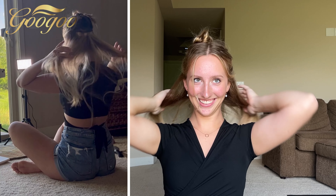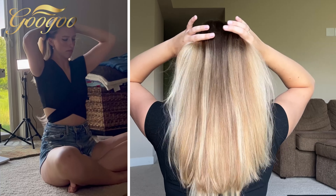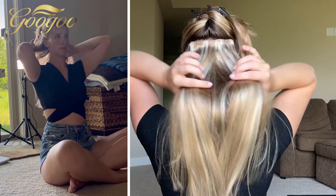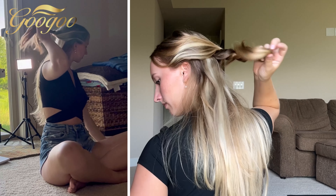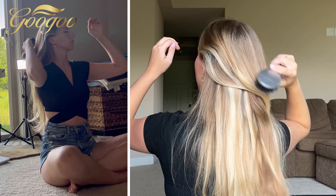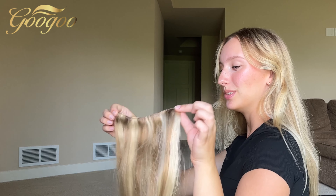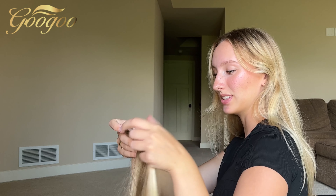I'm going to apply this three-clip piece now. I'm trying to stay at the center of my head because as we get higher I'll move to the sides more, but for now staying at the center. Now we're doing another three-clip.